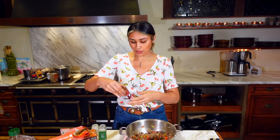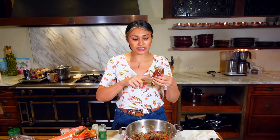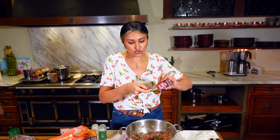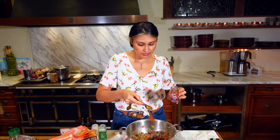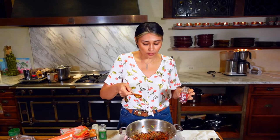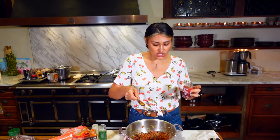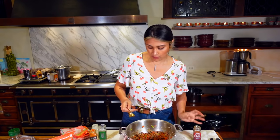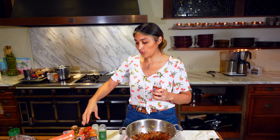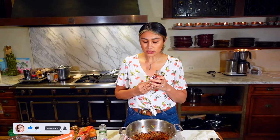I picked up some organic chili seasoning blend from Trader Joe's. We're going to start with two tablespoons — we'll probably end up adding one more, but I want to gauge it first. Typically you would add oregano and garlic separately, but this blend already has everything in it.